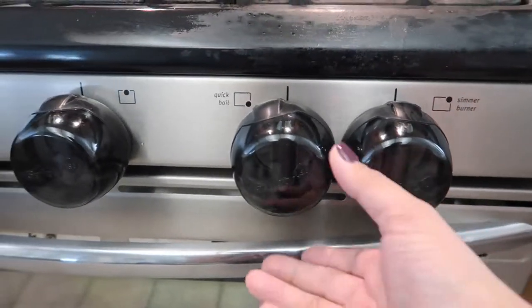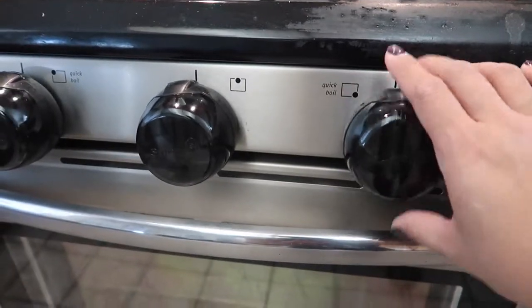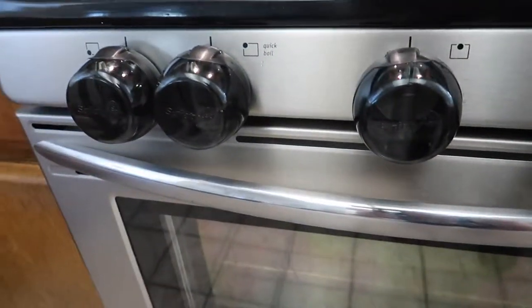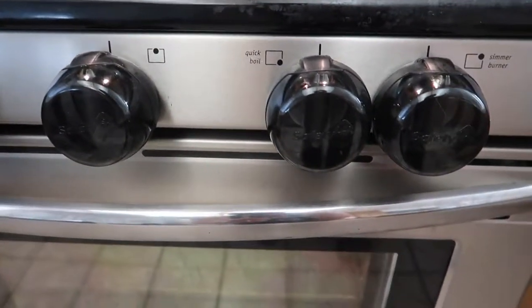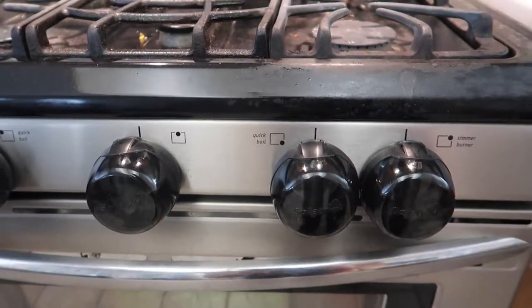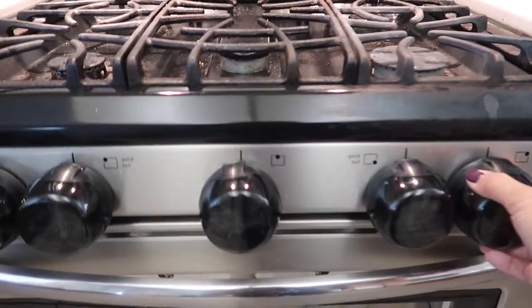It's also heat resistant, so it won't melt or affect the knobs or anything like that. I'm so glad we got it because Nolan has turned on the stove plenty of times and that's no good, but these knob covers are just great for childproofing your stove.